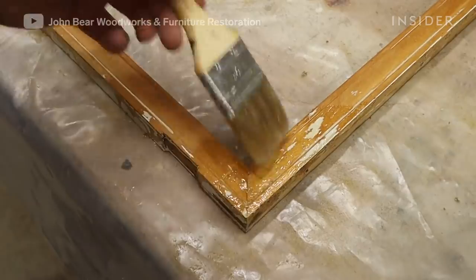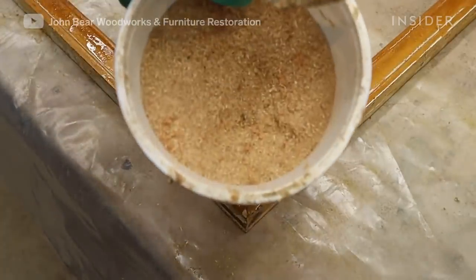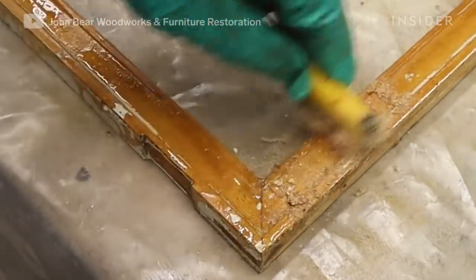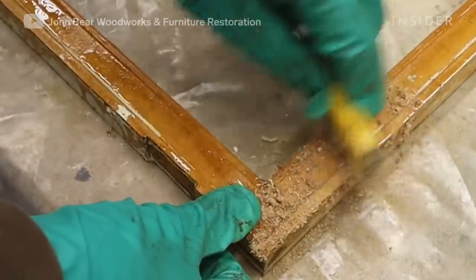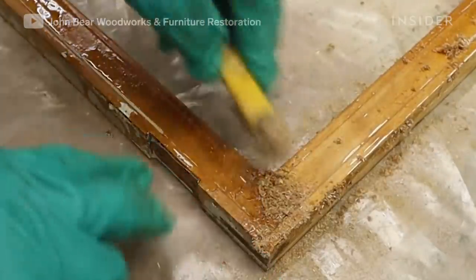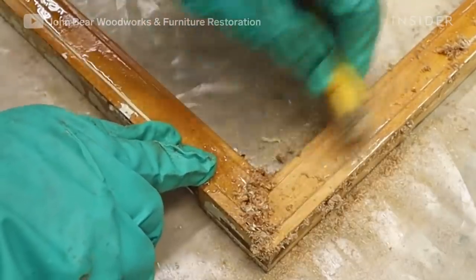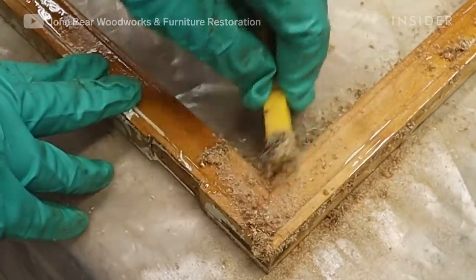A tip I got one time from an old-timer I used to work with is this sawdust trick. When I apply the sawdust, it soaks up all that stripper and you're not left with all that gooey mess that you need to wipe off. As I'm using this technique, you want to make sure that you go with the grain, just like you would with sanding or scraping or anything. You don't want to go against the grain or use light pressure — you don't want to cause any scratches or gouges to the wood.